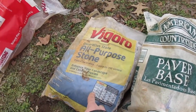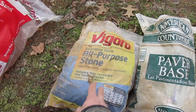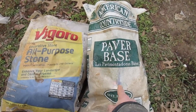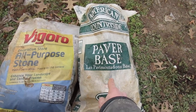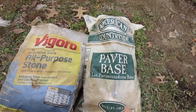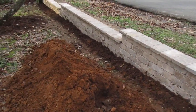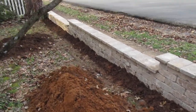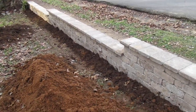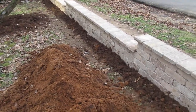So first you dig your trench, tamp down the stone, put about a one-inch layer of paver base, pack it down. Then what I did was come in with some cement blocks and set each individual block and leveled each block as I went.